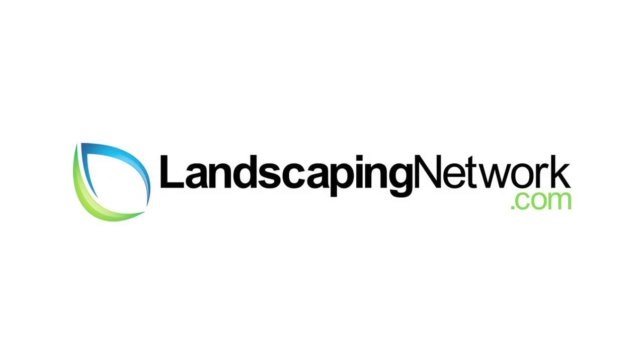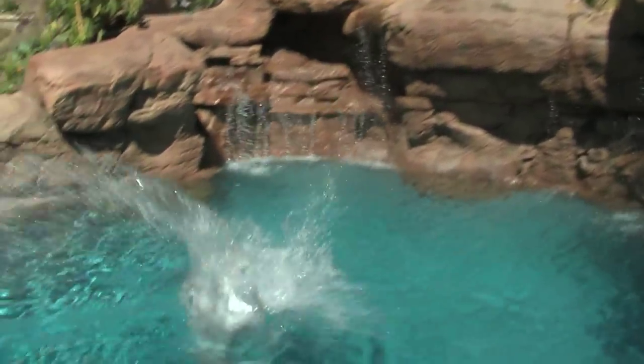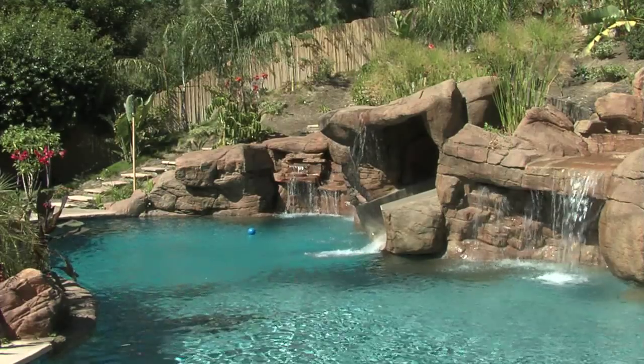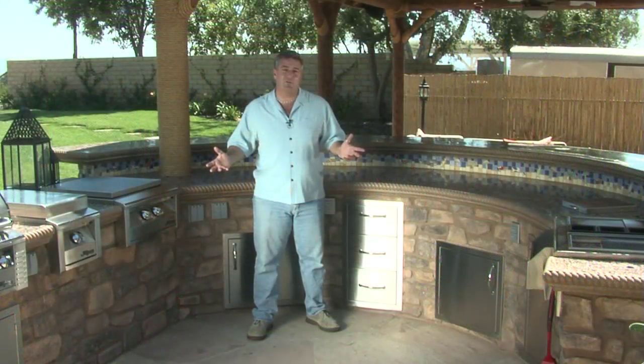I'm garden artisan Scott Cohen here for landscapingnetwork.com. This outdoor kitchen has it all. This is a large U-shaped counter, and the U-shaped configuration works well for entertaining large groups, which is one of the things that the client wanted to make sure we were able to do here.